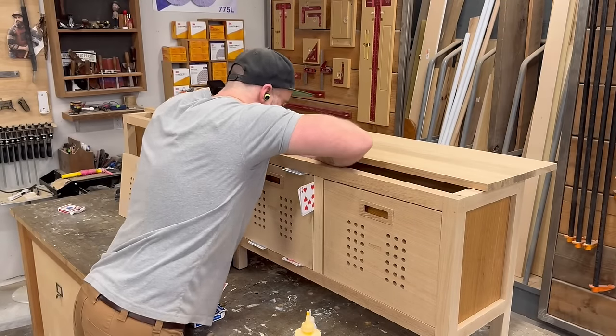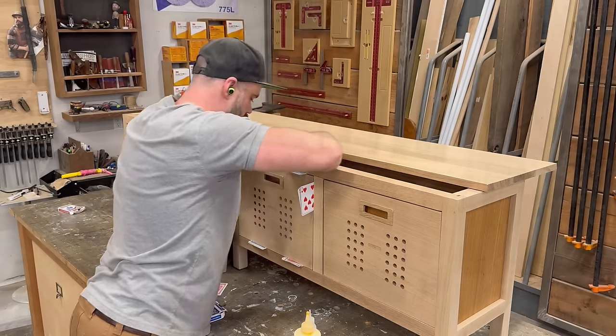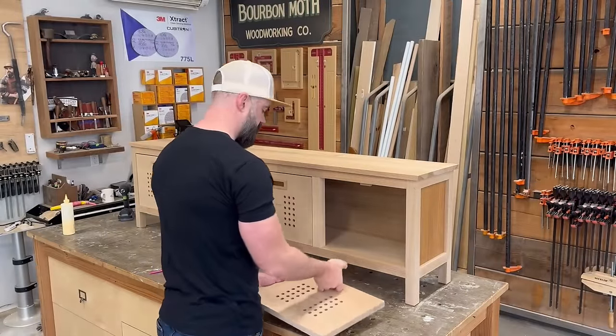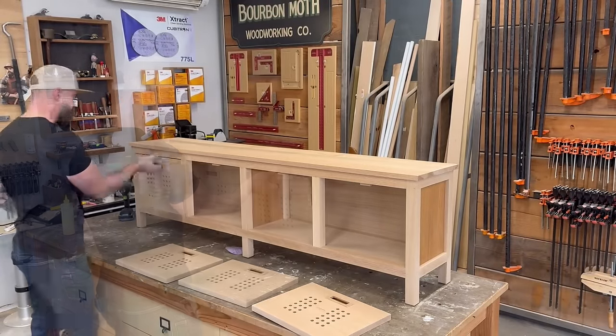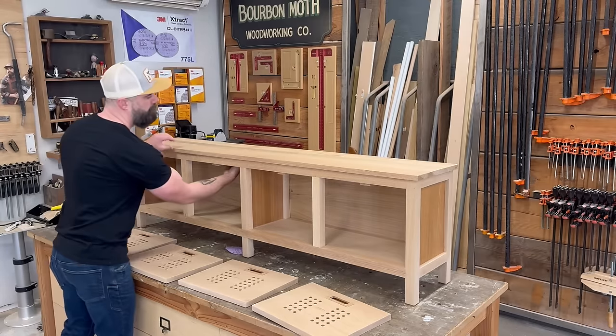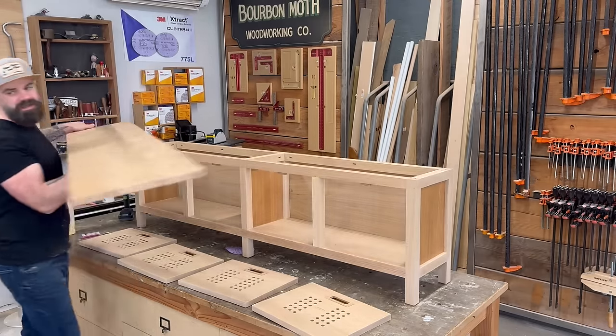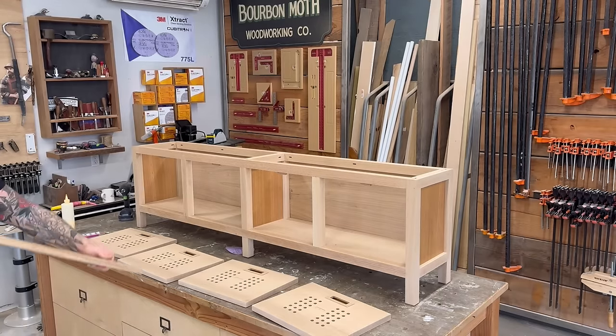A couple drops of Titebond, one drop of super glue, and I just squeezed those tabs on there, using my finger as a clamp until they dried. The next morning I came out to the shop and was finally ready to get some finish on this thing — which meant that for the 28th time I had to disassemble the entire thing.